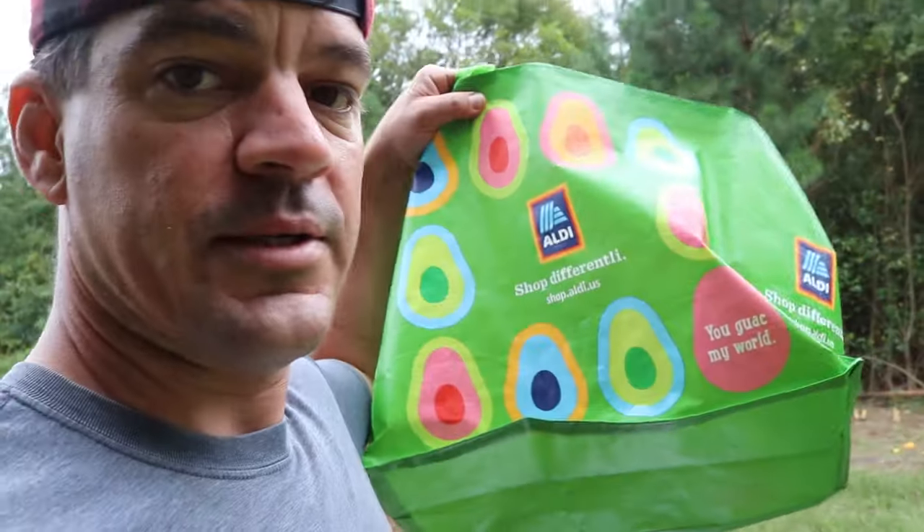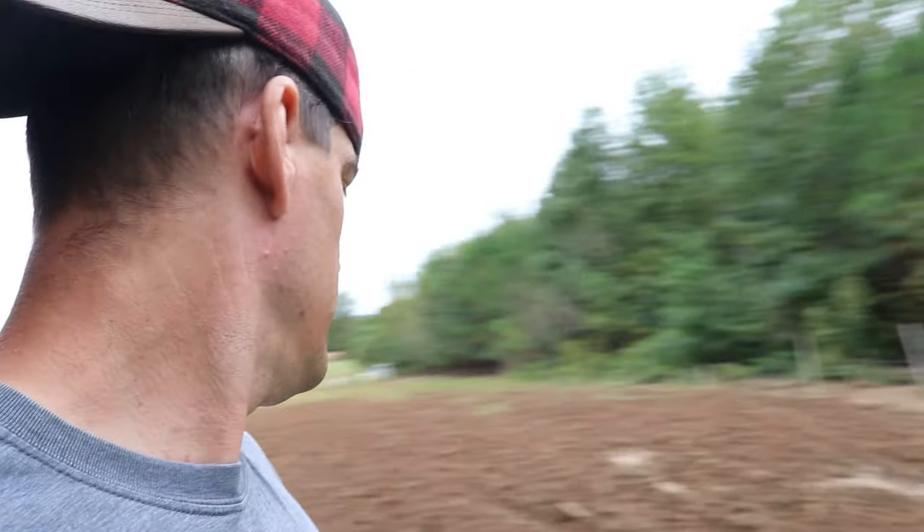We're going to cast our Austrian winter field peas now, and then we'll disc one more time — that will give us just the right amount of soil coverage for them. There's a very good reason why we got Austrian winter field peas: it's what our local supplier had. Make sure you have this essential tool for hand casting — it's a bag. You need a bag to hold your seeds; you can't carry a 50-pound sack.